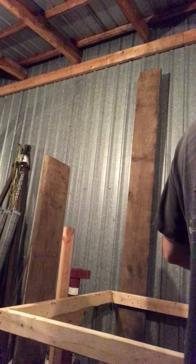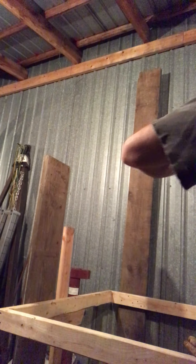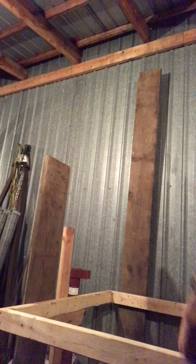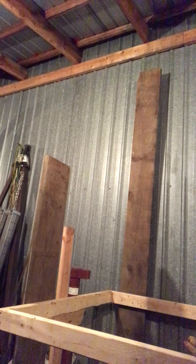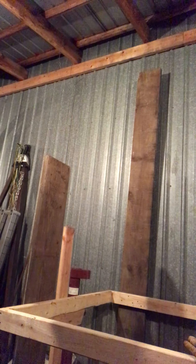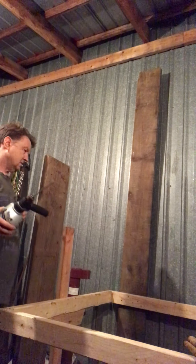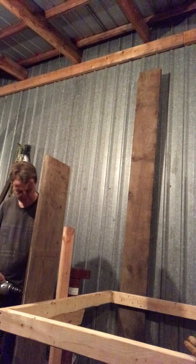I got three of the four corner boards up. If I'm up at 5:26 in the morning, does that make me a morning person? Technically I guess not. Maybe I should run the screws from the outside in case they stick through, so they're not catching anybody walking by.